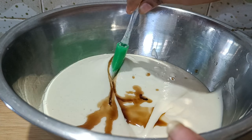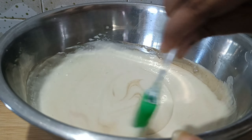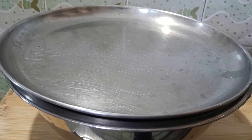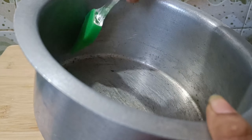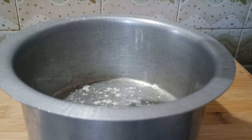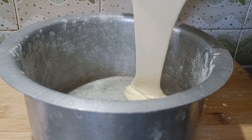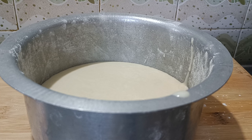Let's stir everything together in the mixer jar. Add the oil and mix it all together in the jar.